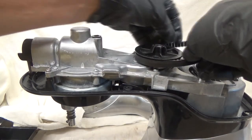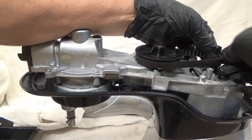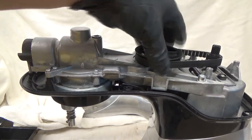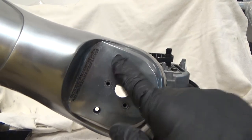Belt goes on the large cog first, then the small one — it's just easier that way. Next we'll put the cover on, and it's these three screws that hold it down.